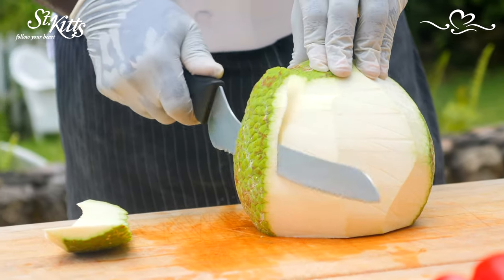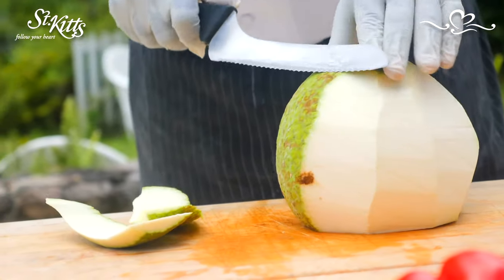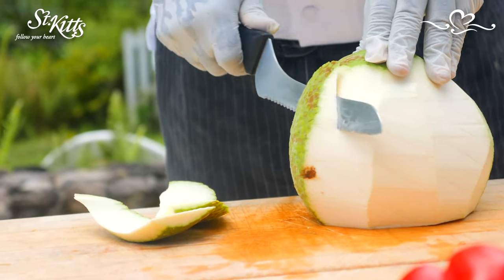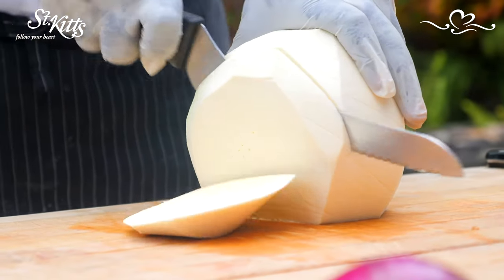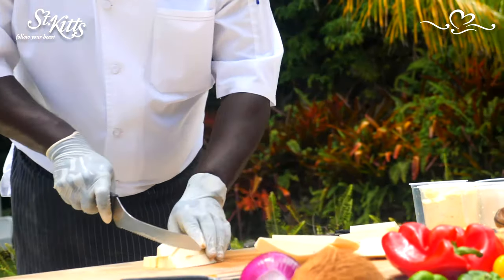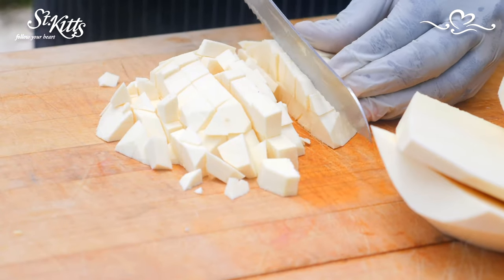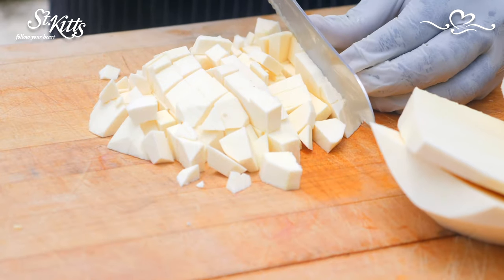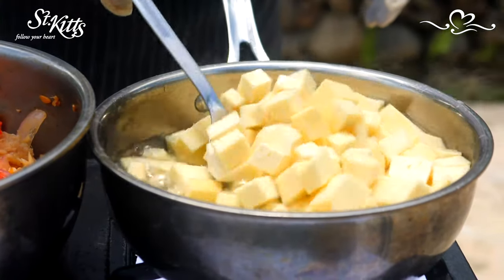Then we can start on the peeling of the breadfruit for the seasoned breadfruit. Breadfruit is an indigenous vegetable — not originally found in the Caribbean, but it came from Africa in 1700 and we started to grow it here in St. Kitts and Nevis, and everyone has grown to love it. We're going to cut it in dices and then put it to boil to start the first process of the seasoned breadfruit.